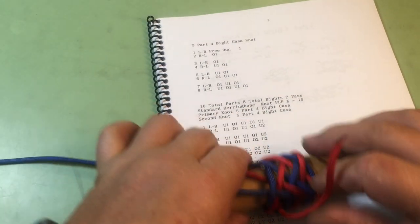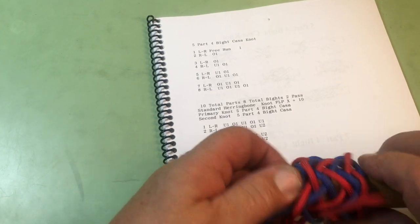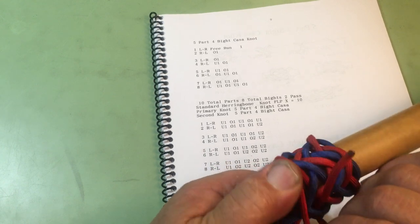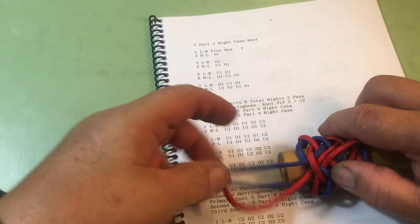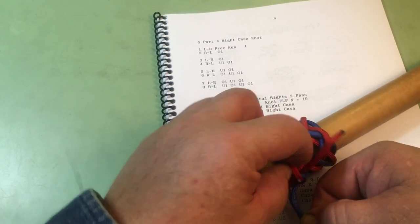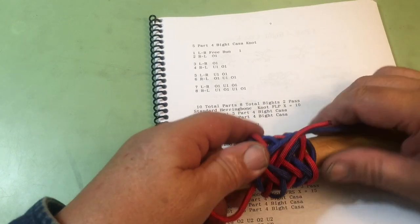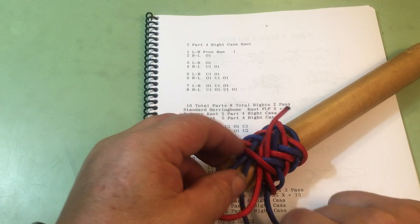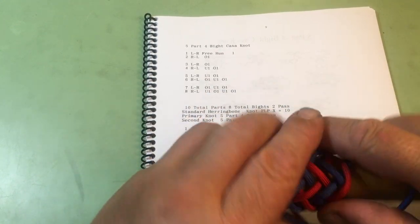I need to tighten it up just a little and put it back where it belongs. Tighten it up just a little bit. I'm going to take this under here so it's alongside — the red is alongside of the red. Take that under so that these are together, those are together, and that is our two-pass herringbone knot.